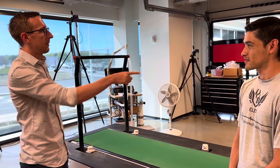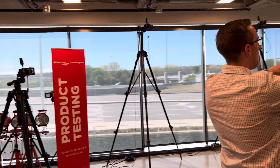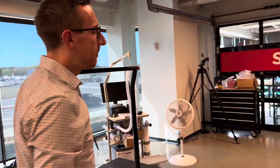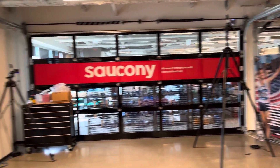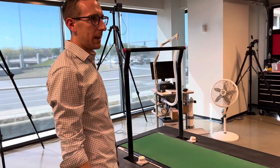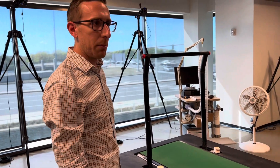One tool we use is our 3D motion capture camera setup. You can see they're distributed all around what we call a capture volume. These cameras record a special type of retroreflective material that allows us to specifically track the motion of a walker or runner while they're performing movements.